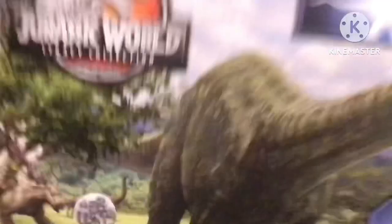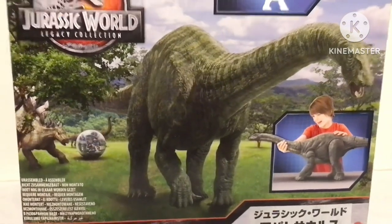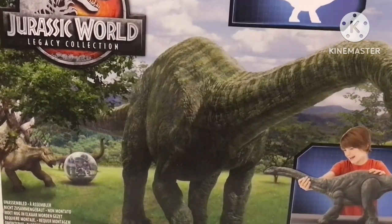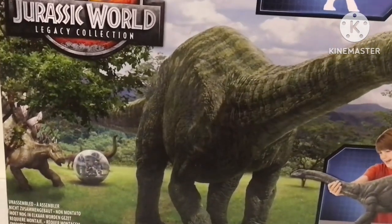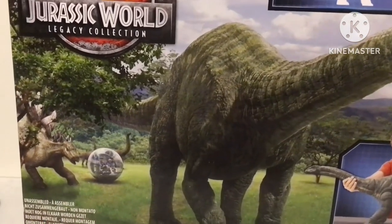Hey guys, welcome back to the unboxing series. I haven't done one for a very long time, but this is the first unboxing video I'm doing in 2024, and it's going to be on the Jurassic World Legacy Collection Apatosaurus action figure. Last year I did an unboxing and review video on another long-neck dinosaur, the Brachiosaurus, but now I'm doing this one on a childhood favorite of mine, the Apatosaurus.